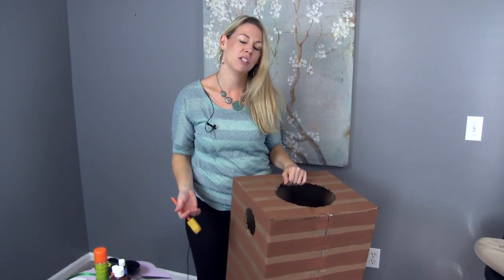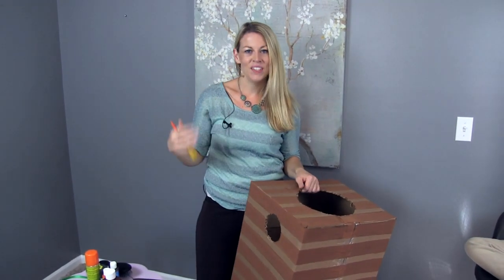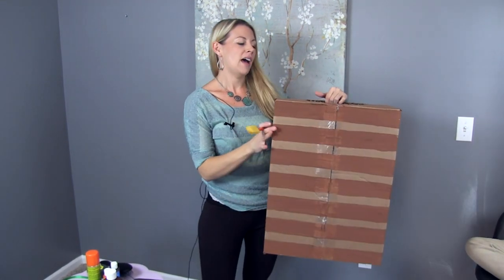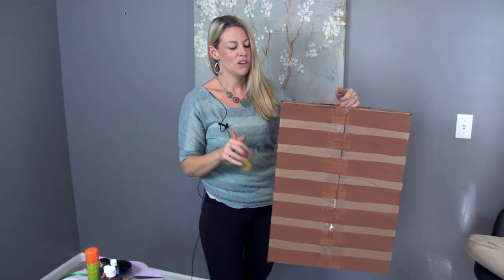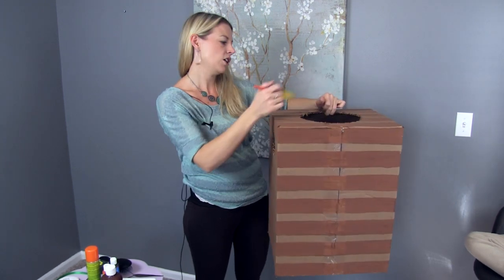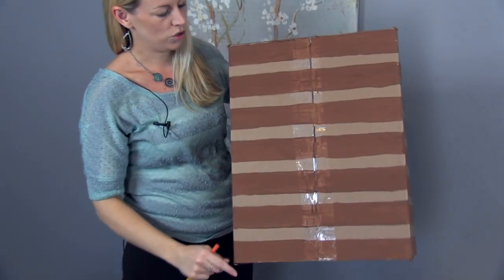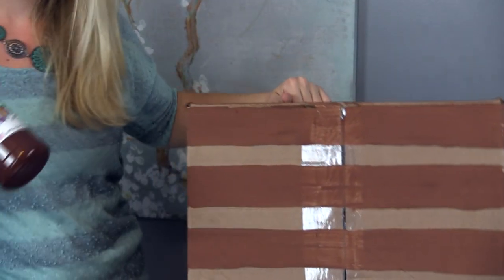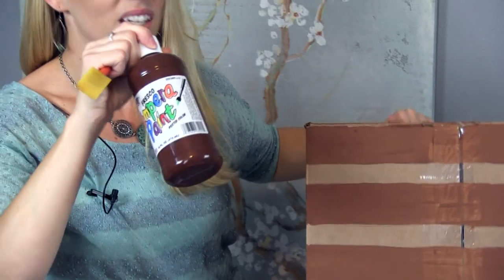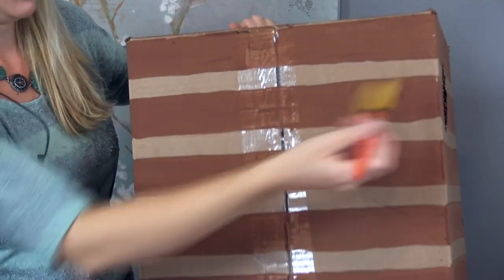For our third costume we're going to do a jack-o'-lantern — her head's going to be the pumpkin. For her costume I made the box look like a crate, like the slatted crates you see on front porch decorations. Take your box, cut your head hole and arm holes, then use a tape measure to mark out lines, a straight edge to draw them across, and some inexpensive paints and a paintbrush to paint it.